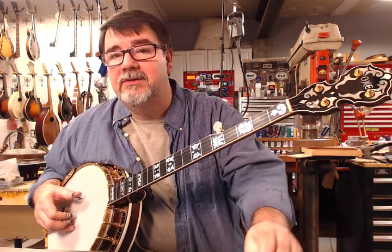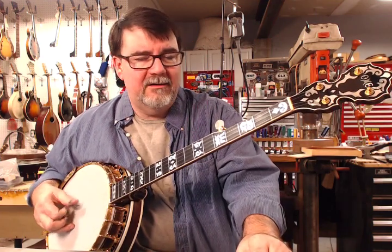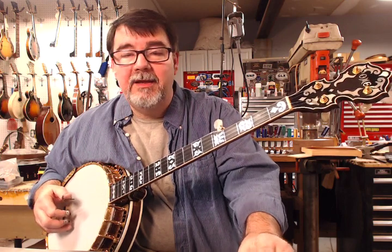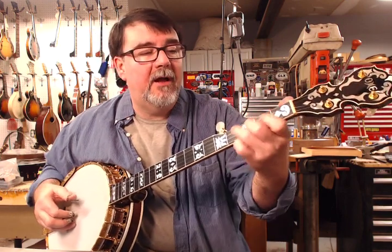If you haven't found me on Facebook yet, search for Richie — R-I-C-H-I-E — Dotson, D-O-T-S-O-N. And you can also find me at AcousticBox.com.